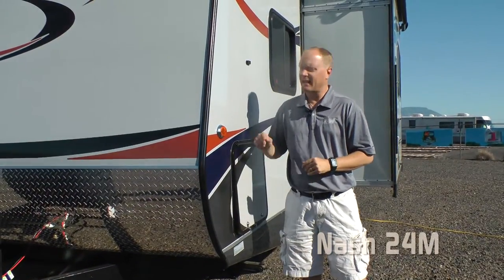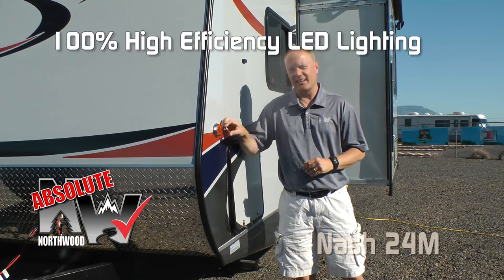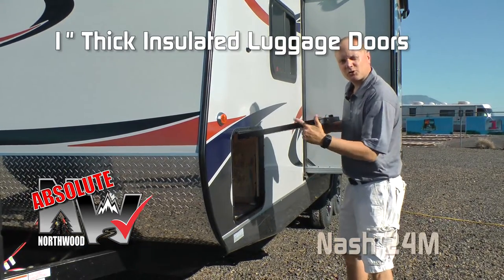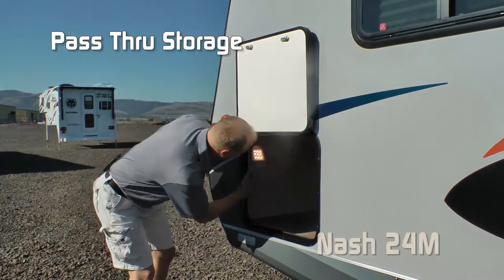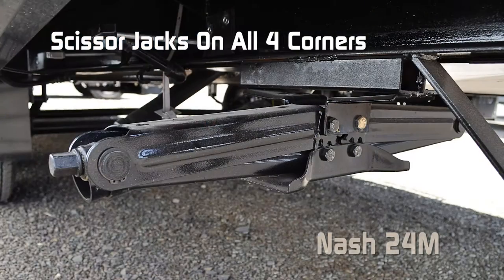Like all Northwood products, Absolute Northwood features 100% exterior LED lighting, high efficiency. All compartment doors are 1-inch thick, insulated, and have magnetic catches. The 24M has huge pass-through storage with independently switched LED lights on either side and standard scissor jacks.